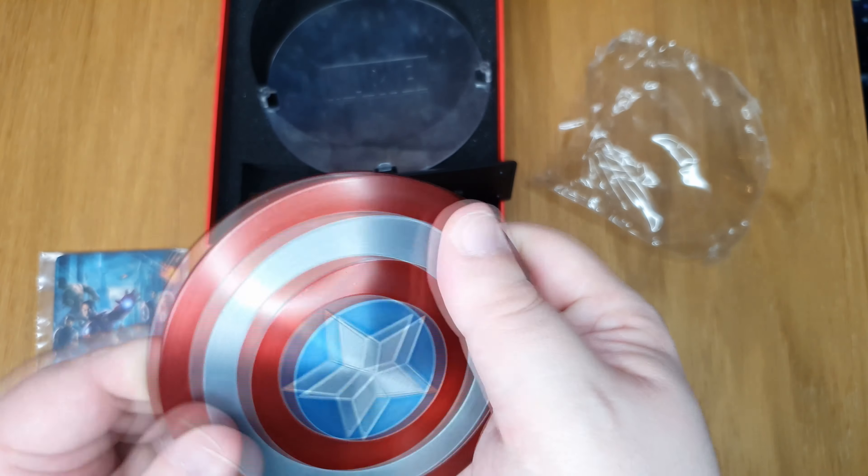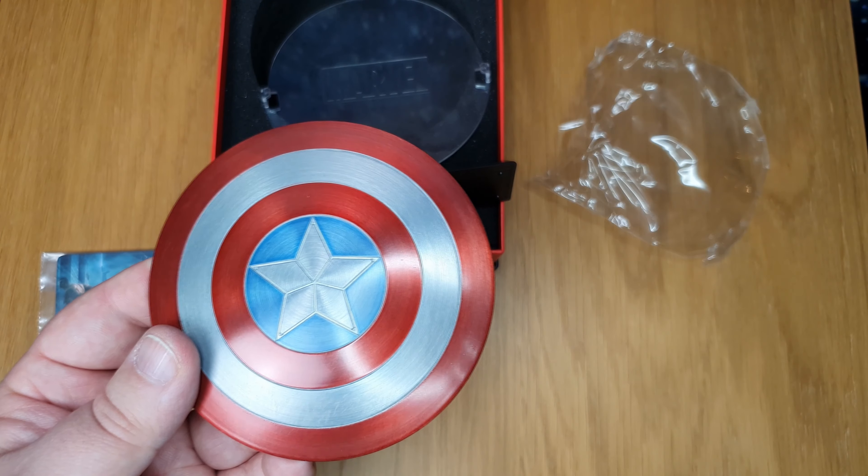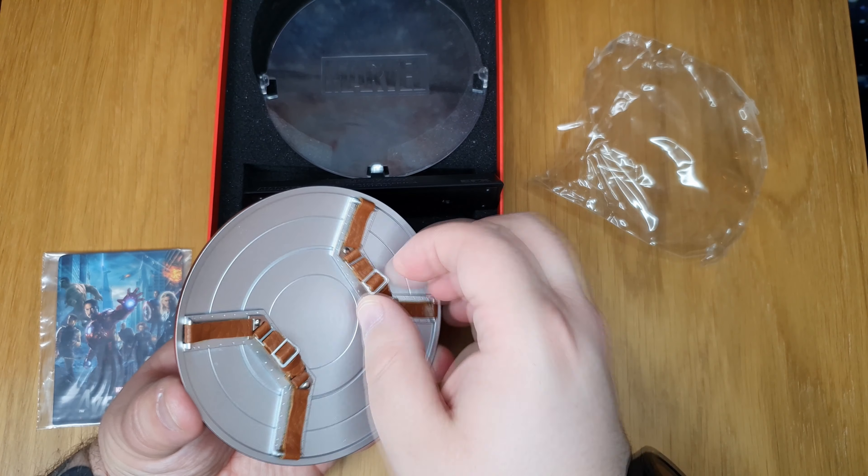What's up guys, today we're going to review this Captain America shield from EFX scale replica Avengers. I'm super excited to do this one, so let's get to it.